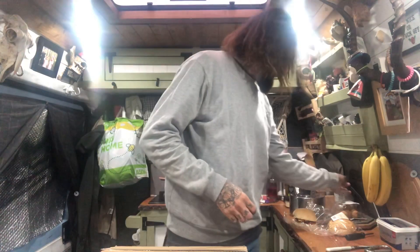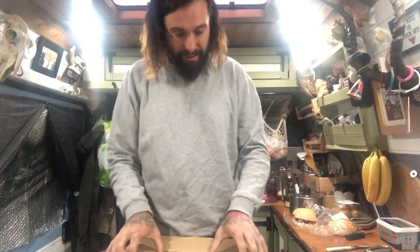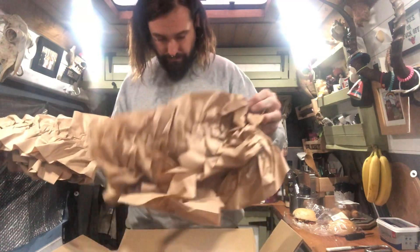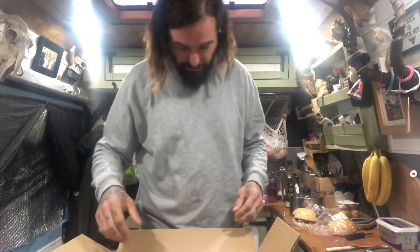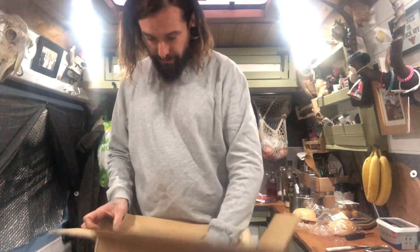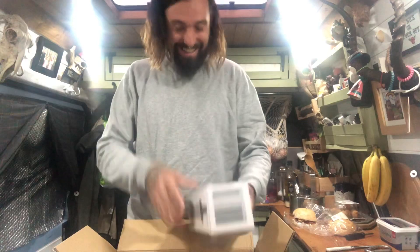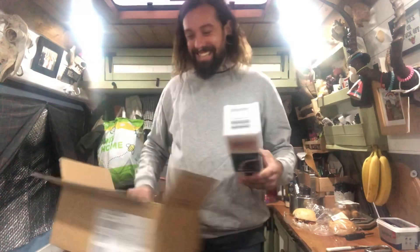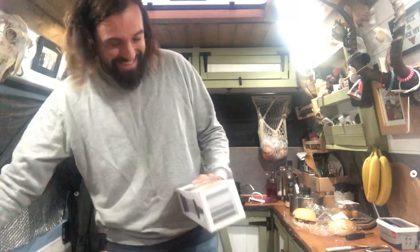Are we excited? I'm excited. First off, we've got lots of packaging. Let's shift all this out. So this is van-related, and it's related to something I've talked about in a previous video — something that all of you that live in a van need and will love.